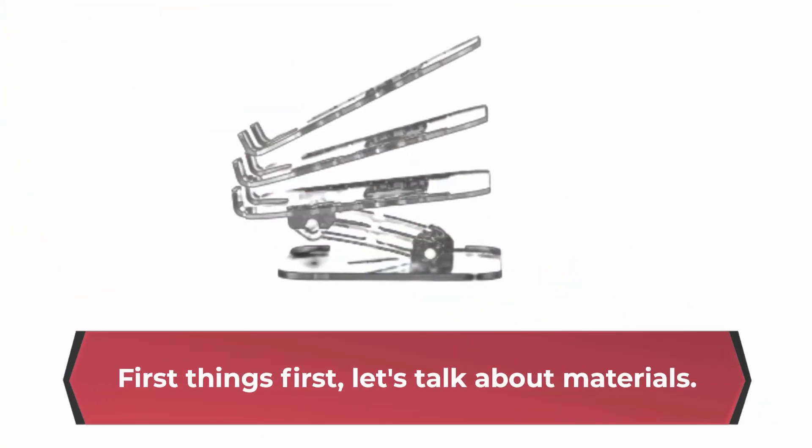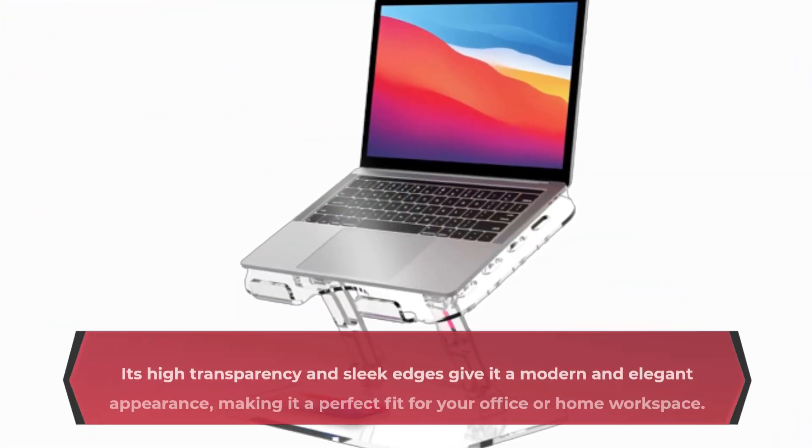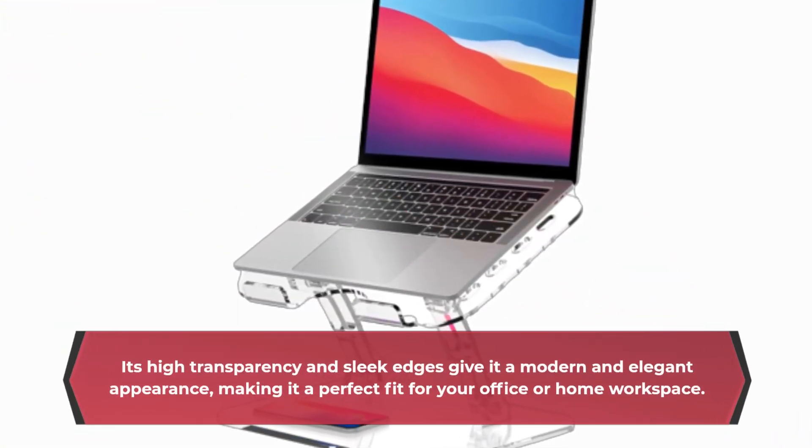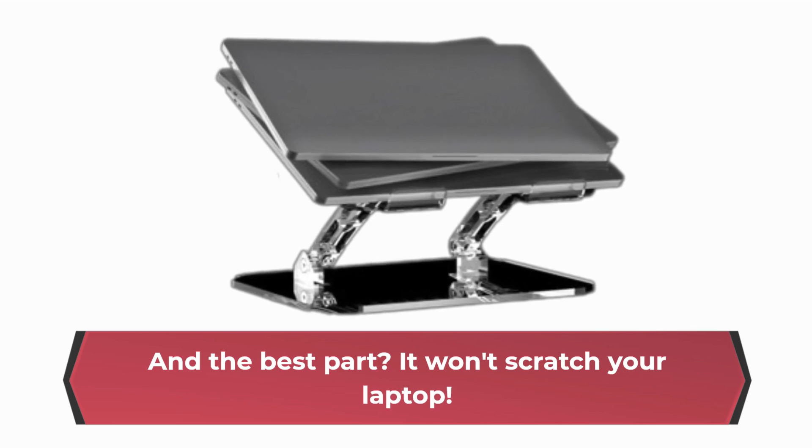First things first, let's talk about materials. The LPOK Stand is made from premium Class A acrylic material. Its high transparency and sleek edges give it a modern and elegant appearance, making it a perfect fit for your office or home workspace. And the best part? It won't scratch your laptop.